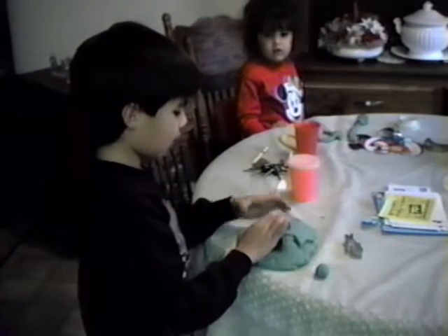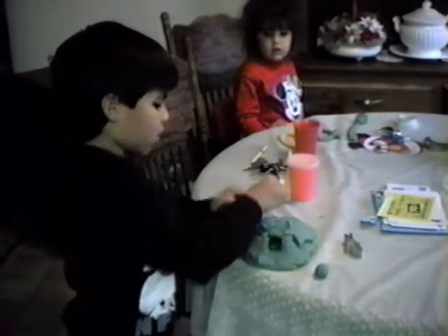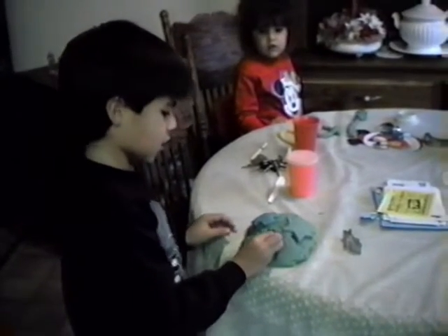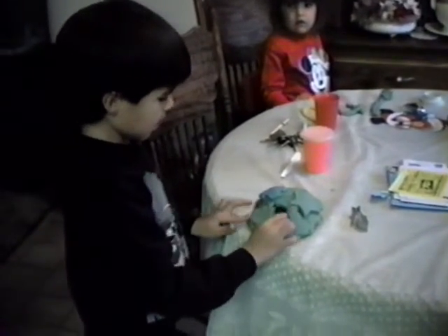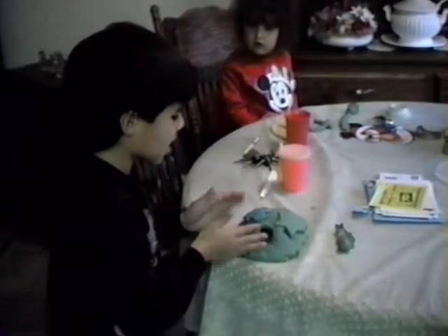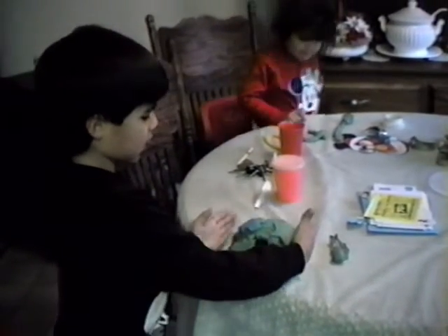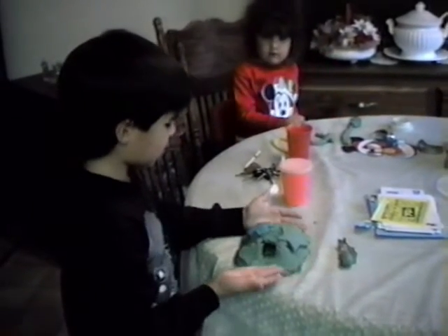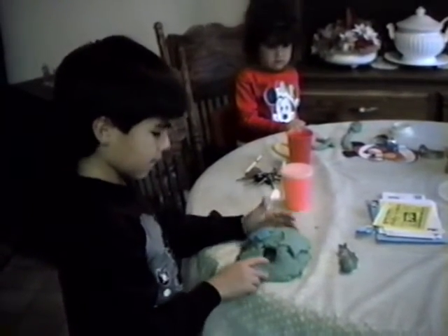And then I kind of closed it that way and I made the boulder round. And I just lock it up like that and then make it kind of round like that. It's about one foot — actually it's not long, it's about seven inches.